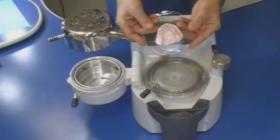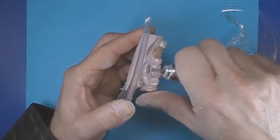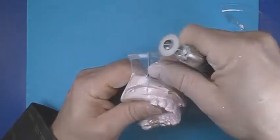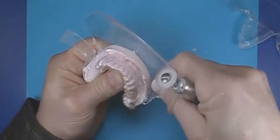Do not remove the model from the matrix. With a lightning disc and a lab handpiece, trim the material approximately 2mm below the gingival margin on the buccal and lingual surfaces. Trim to the distal margin of the last tooth on each side.